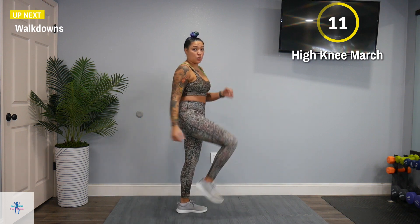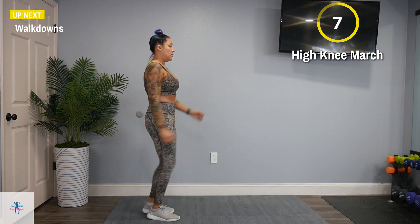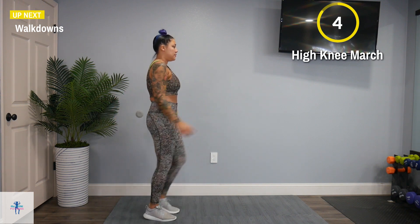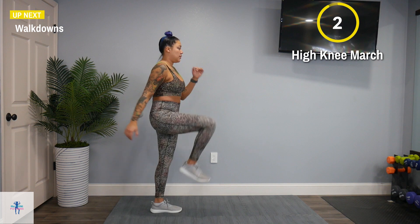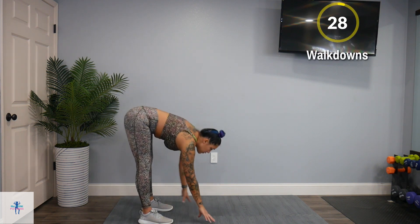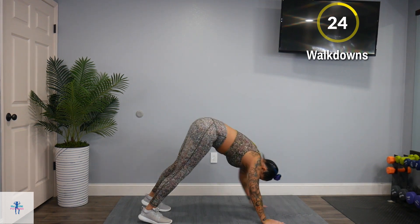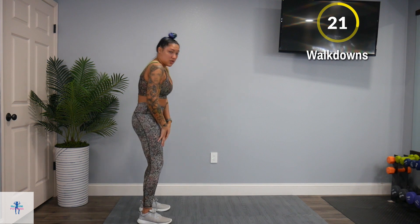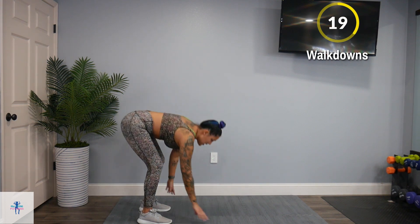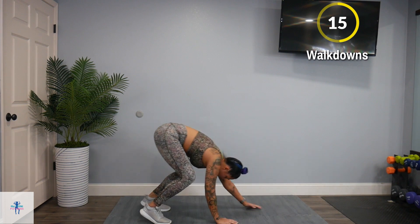And we're going to finish the warm-up with walk downs. Come down, straight legs, walk it out to plank, and back up. If you need to, bend at the knees, walk it out, and walk it back up.